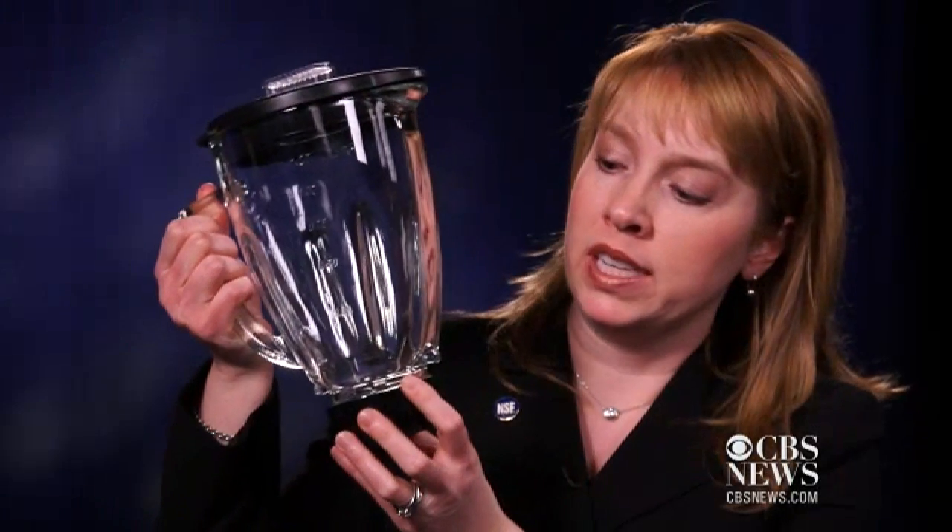With a normal household blender, what the manufacturer normally recommends is that you disassemble the blender and remove the gasket, because right here in the area between the gasket and the metal blade assembly is where we found a large amount of germs.